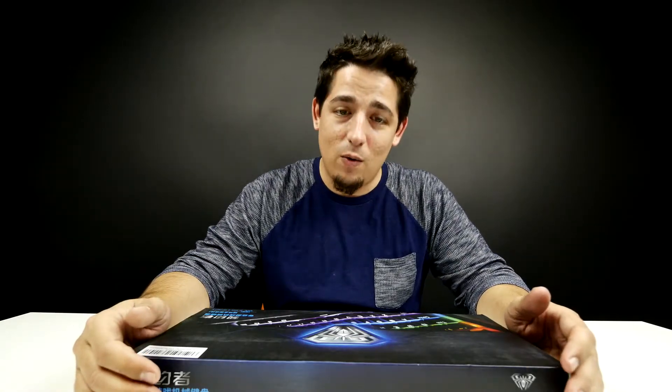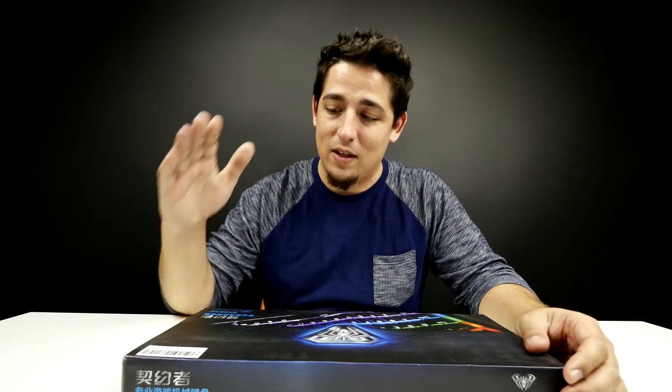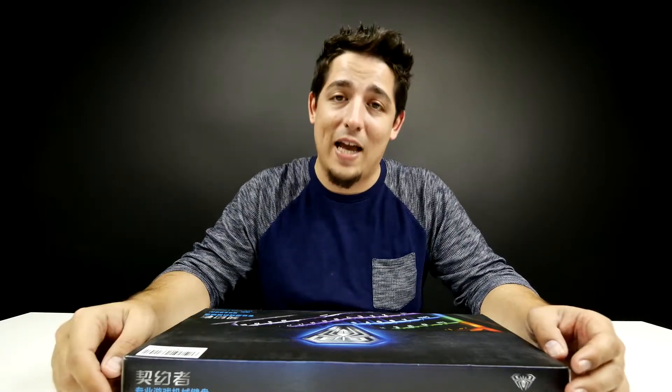What's up guys? Matt here back with another video, and today we're going to be looking at the keyboard that's going to go along with the mouse that we opened in the last video.